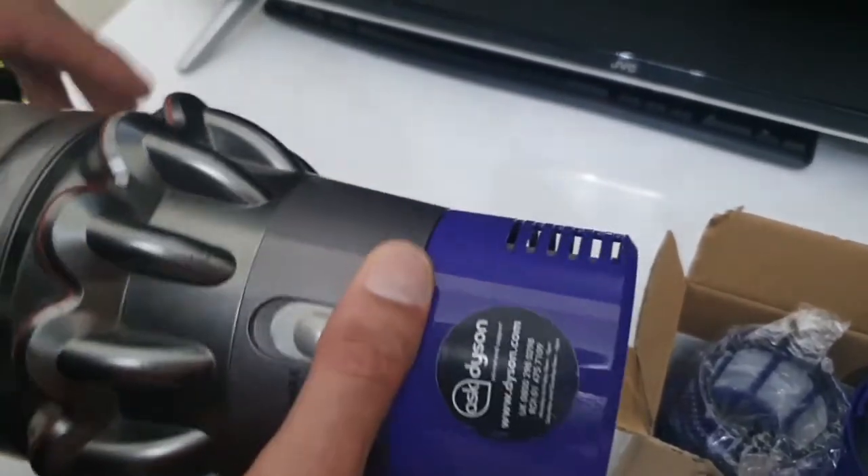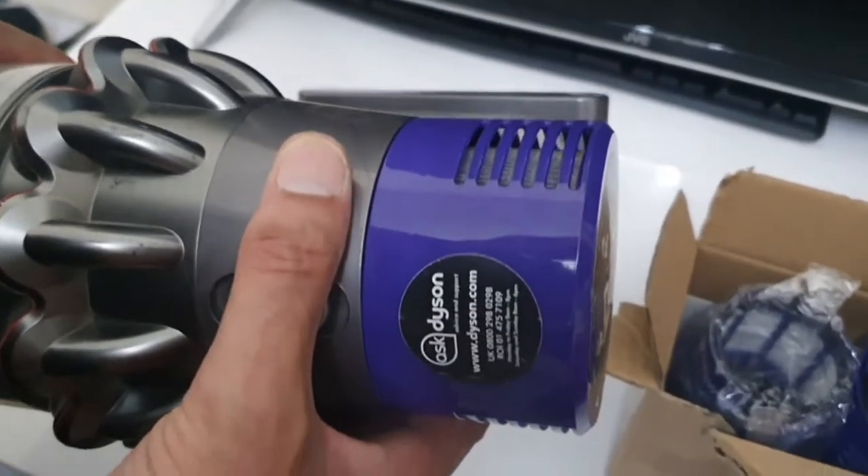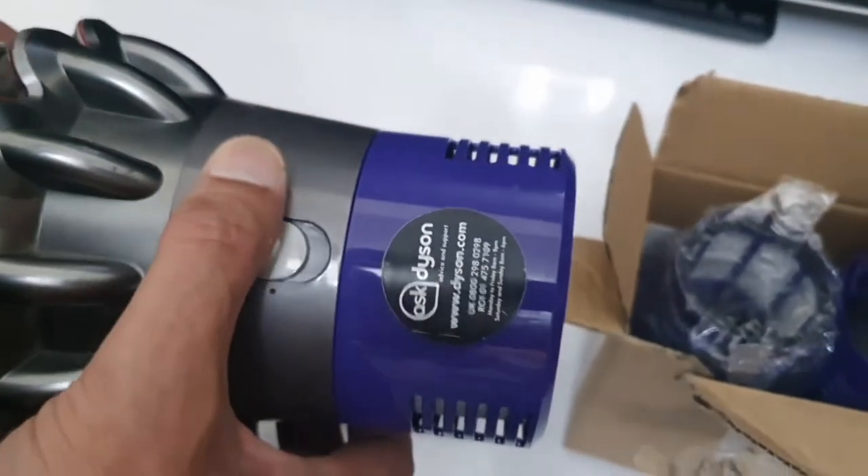Obviously if you're using your vacuum quite regularly, you're going to be spending quite a bit per year just on the filters.